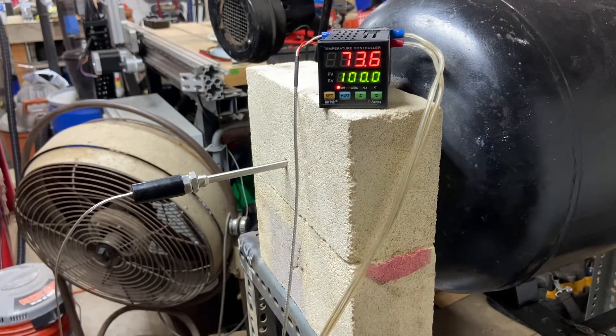Here at the back of my propane gas forge, I wanted to fire up the camera and show you a very easy and relatively inexpensive way for monitoring temperature inside of your gas forge.